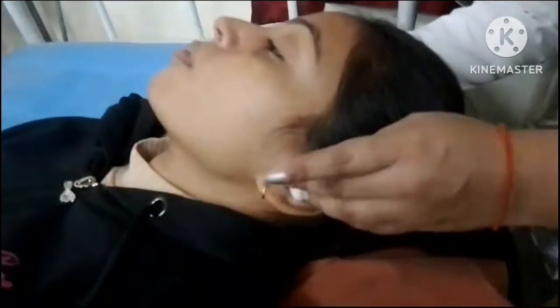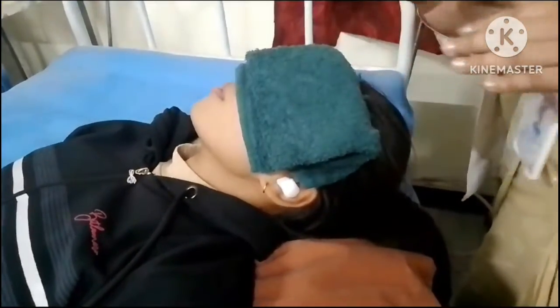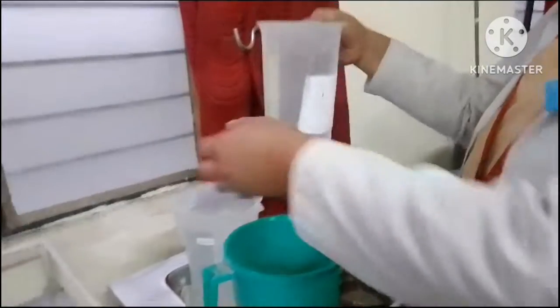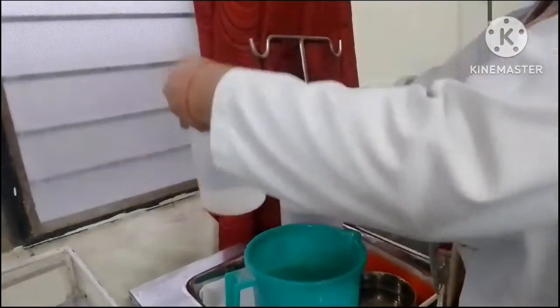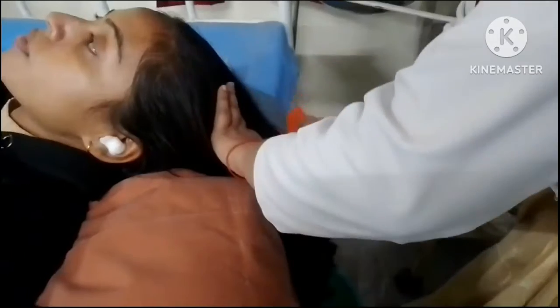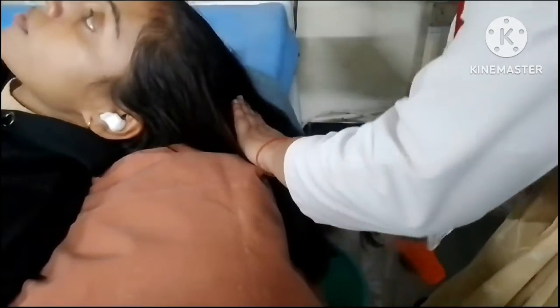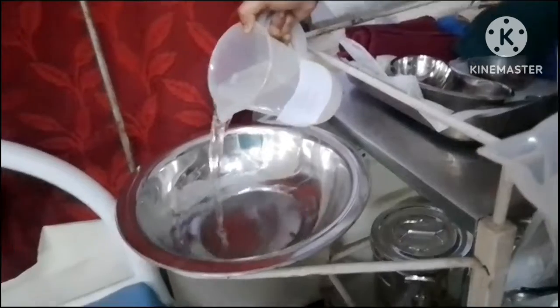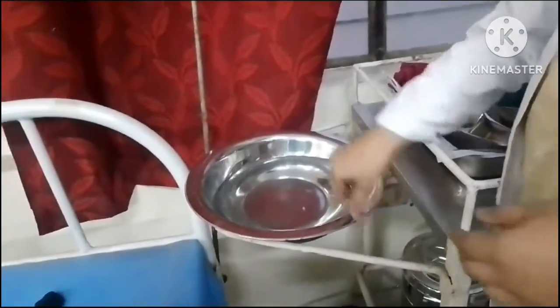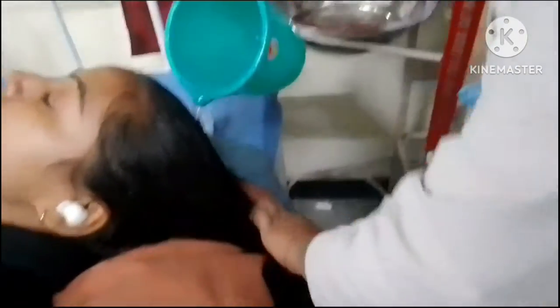Plug the ears with cotton balls. Place a face towel over the forehead and eyes. Ask the patient for their preference for water temperature — warm or cold water. Switch off the fans and windows according to season to avoid chills. Perform hand washing with soap and water, then brush and comb the hair. Mix hot and cold water and maintain water temperature between 43 to 44 degrees centigrade.